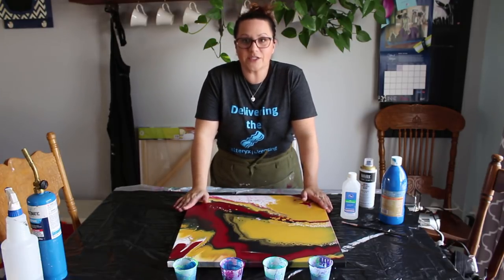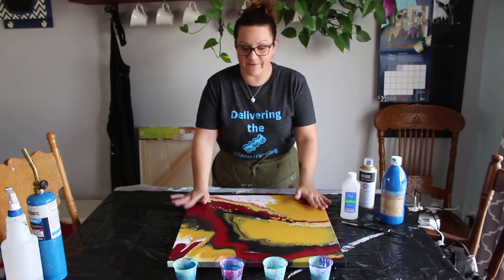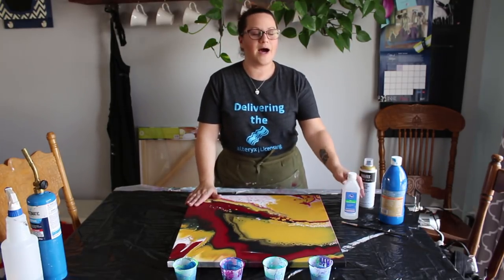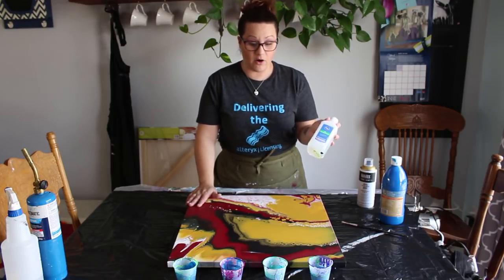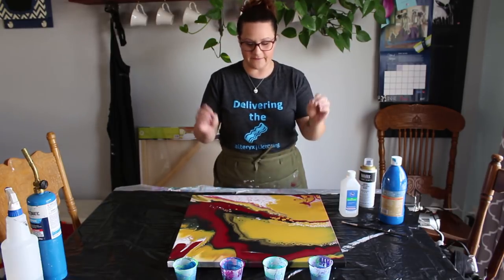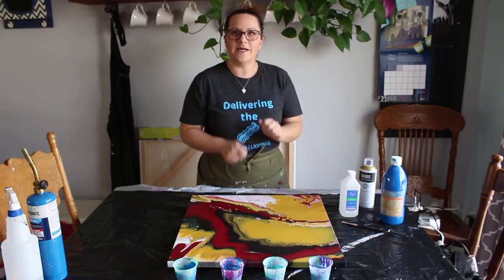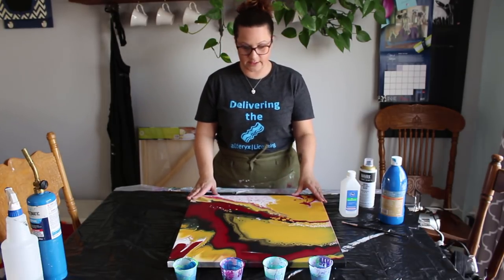Before I get into a flow painting, which is just what I love to do, I figured I wanted to do an experiment. This one I've been thinking about for a little while. I really like to experiment with the alcohol because I'm really looking for a specific effect and I'm not quite getting there yet. I'm getting close, but not all the way there, so I wanted to try a couple different things.